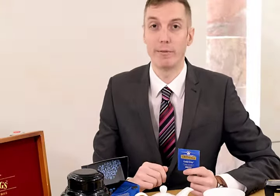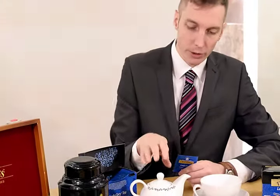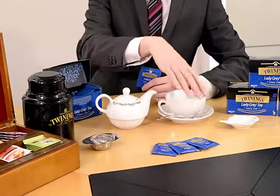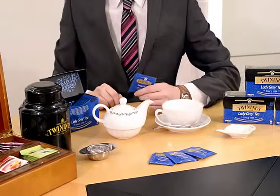It's a very refreshing cup of tea. To make the perfect cup we're going to use a teapot, which I've already warmed up, and a tea cup, saucer and a teaspoon.